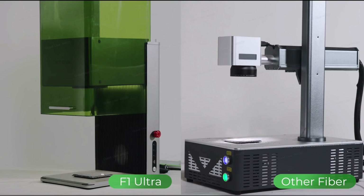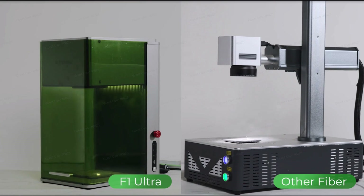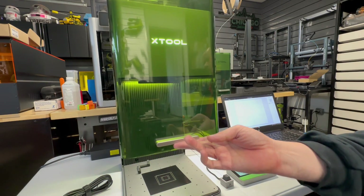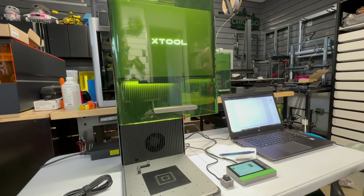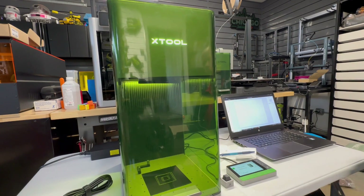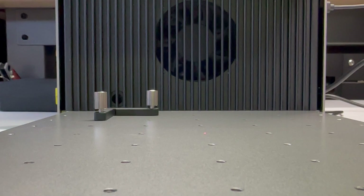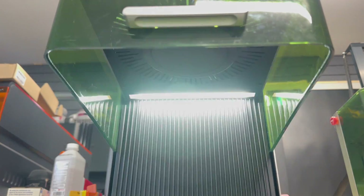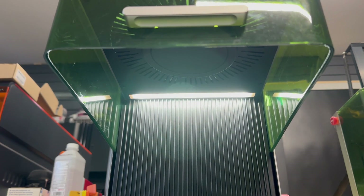Unlike other gavel lasers, this has a shield to help protect your eyes — yes, that is one nice feature. And it knows when it's opened and closed. Pretty nice. You'll also notice it has some rollers on the sides, and it also has an exhaust, which other gavel lasers just don't have. And a work light, too, so you can actually see what you're engraving with the shield down.